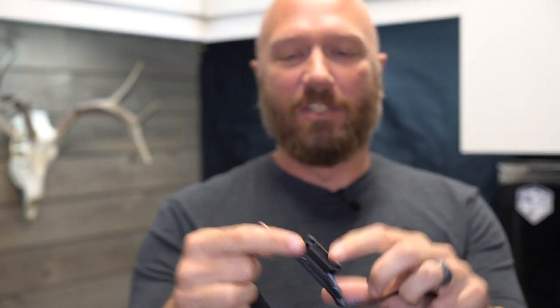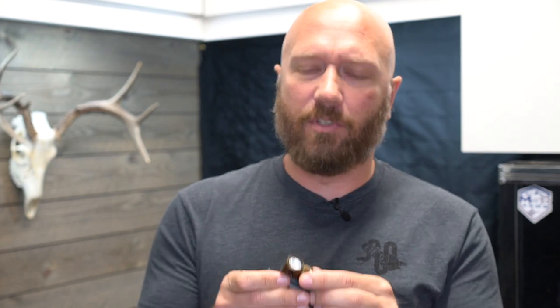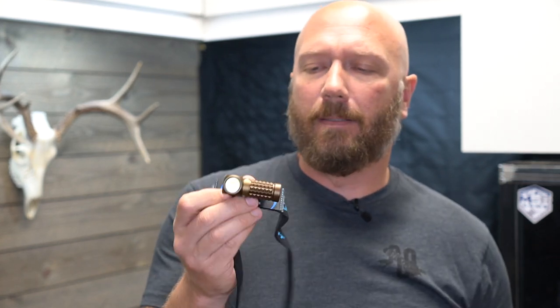I'll post a link in the description to my review of the Perun Mini. Unfortunately they still haven't fixed the headband — I did not like it, so I trimmed mine down as I said I would. It's better, but I feel like they could have just used the H1R headband. You can still find those; search for it and you'll find it. Olight actually just re-released the H1R.